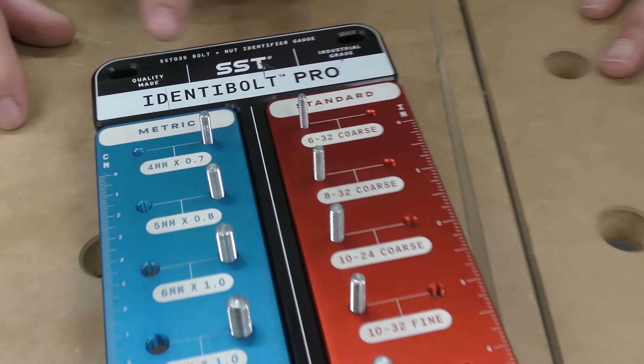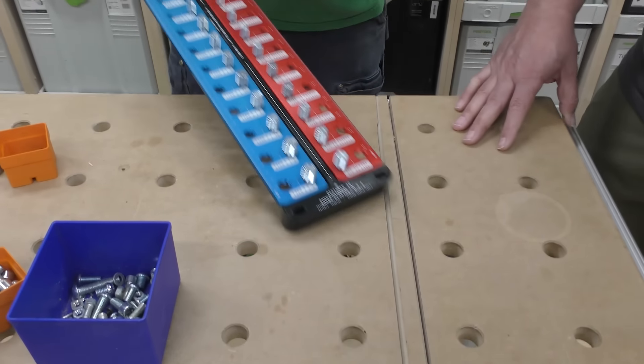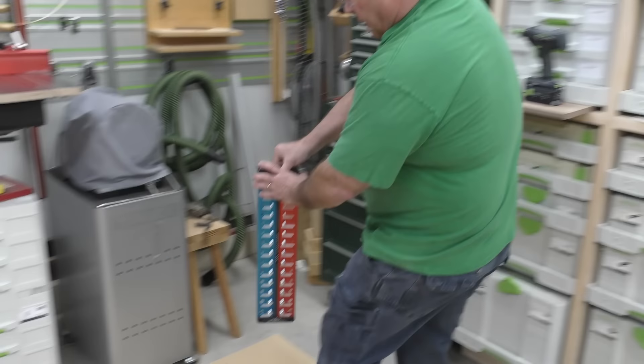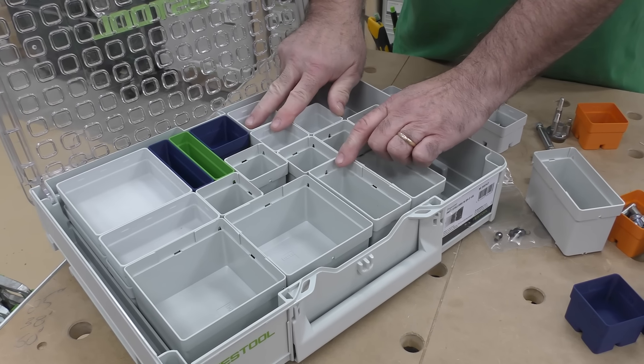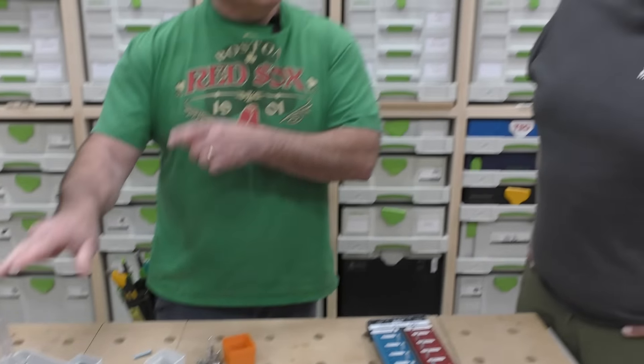And as a standard one metric, this is our Identibolt Pro. It's all magnetic. You got a couple of location pins here on the back. It's kind of like when you go into a Lowe's or a Home Depot — they have the thread chasers. This is really nice. It's all magnetic. It can go in your mechanic's chest. I just love it.